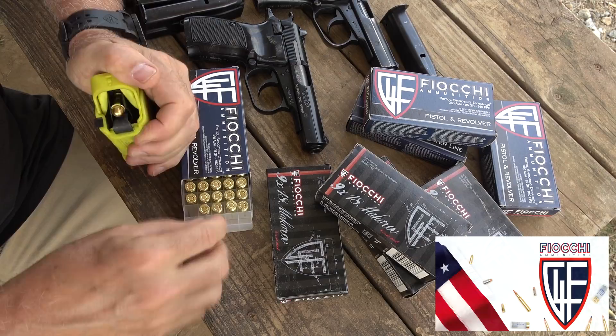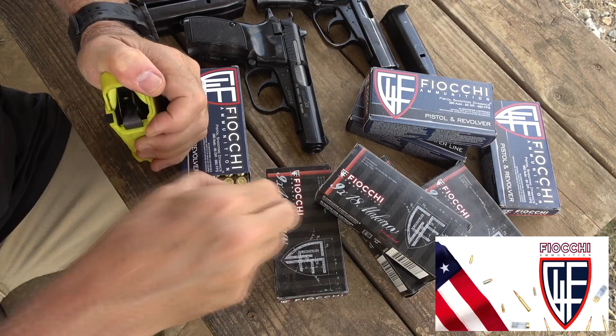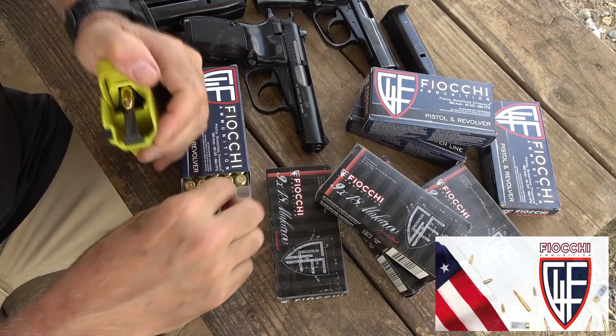We appreciate Fiocchi for sponsoring the ammo — all made in the USA, one of the largest suppliers of ammo in the country — not only the .380 ACP but also the 9x18 Makarov.